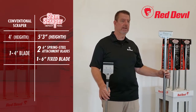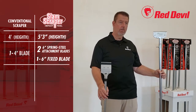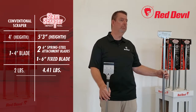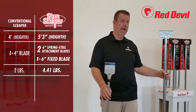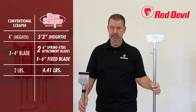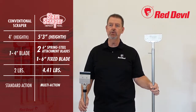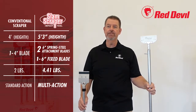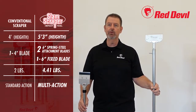The larger blades provide more surface area and can reduce project time. Although the competing scraper is billed as heavy-duty, the SlamScraper weighs about two pounds more and has a larger diameter and greater thickness. Lastly, the SlamScraper is the premier multi-action tool on the market — most scrapers only have a conventional rigid blade and cannot adapt to different removal project needs.